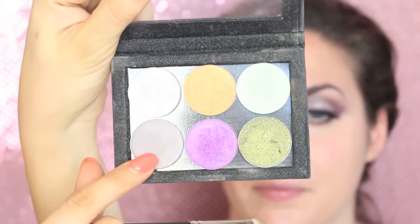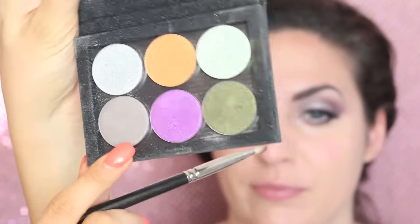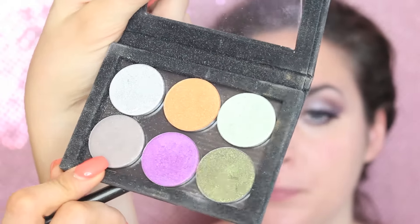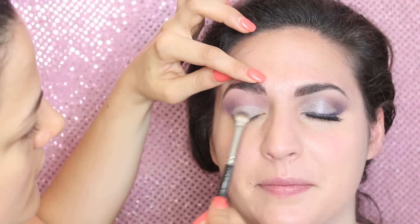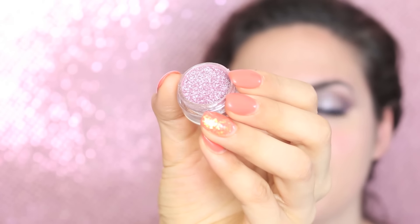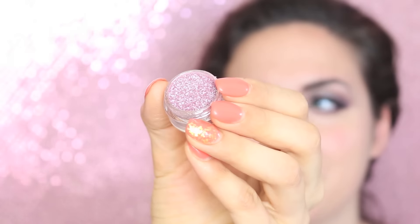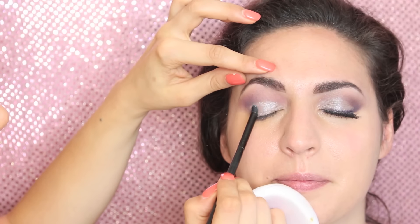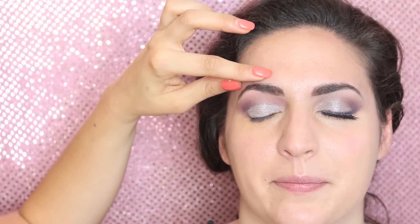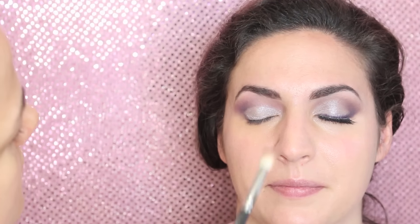From Nabla I'm going to take another eyeshadow called Interference — a beautiful duochrome taupe eyeshadow with purple reflects. I take it on a 139 eyeshadow brush by MAC and press it onto the mobile eyelid, the part we haven't applied eyeshadow to yet. To add some sparkle, I'm applying a beautiful pigment from MAC called Kitchmas — a really nice lilac shimmery pigment. I press it dry onto the eyelids and into the inner corner, just to the mid part of the eye, then soften it with the other eyeshadow.